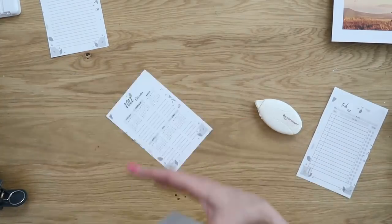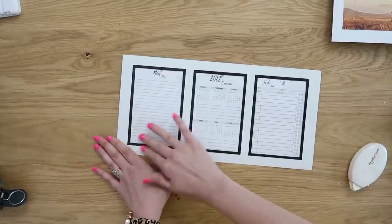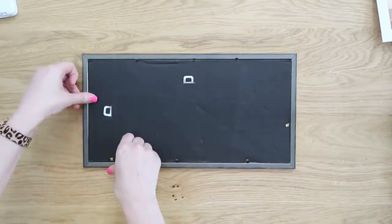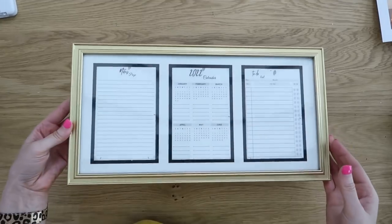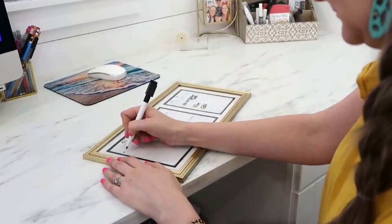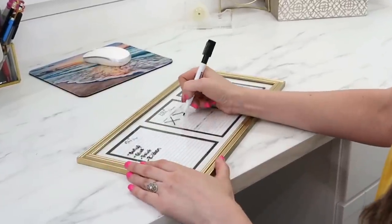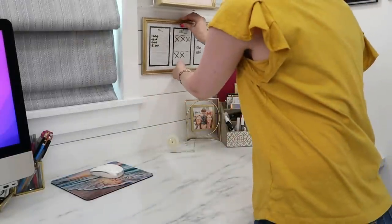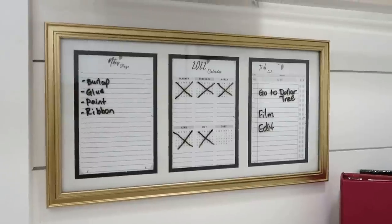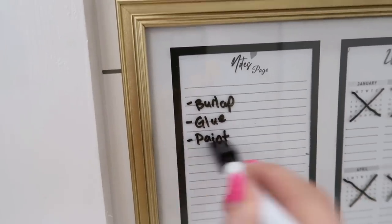Take your tape runner and run it around the outside edges of those printables so they stay in the spaces and don't move around. Then reassemble your frame with the glass, the insert, and the backing. We're going to use a dry erase marker from Dollar Tree — it has an eraser on the back and a magnet. This trio set has a calendar, a to-do list, and a spot for notes. I hung it right over my desk next to my computer, and the eraser on the back of that marker makes it easy to erase and reuse.